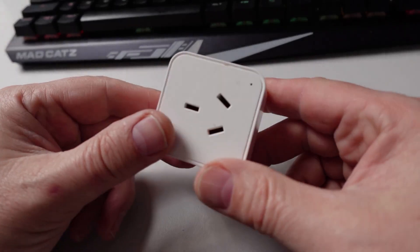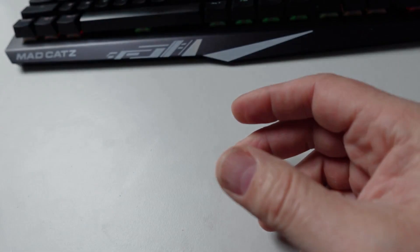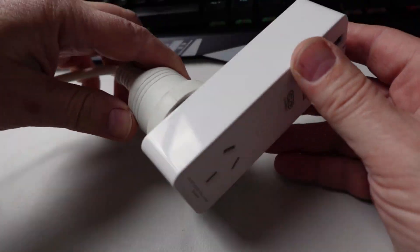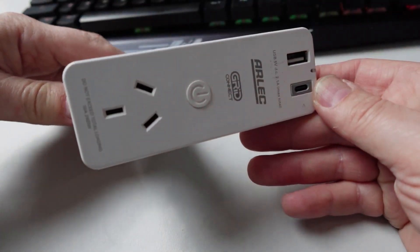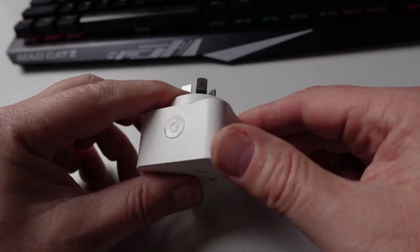These are a good starting point, but you can quickly reach the limitations of these plugs. Smart plugs come in a range of different form factors — you get single ones, then larger ones that include USB outputs as well, and then full multi-plug versions.